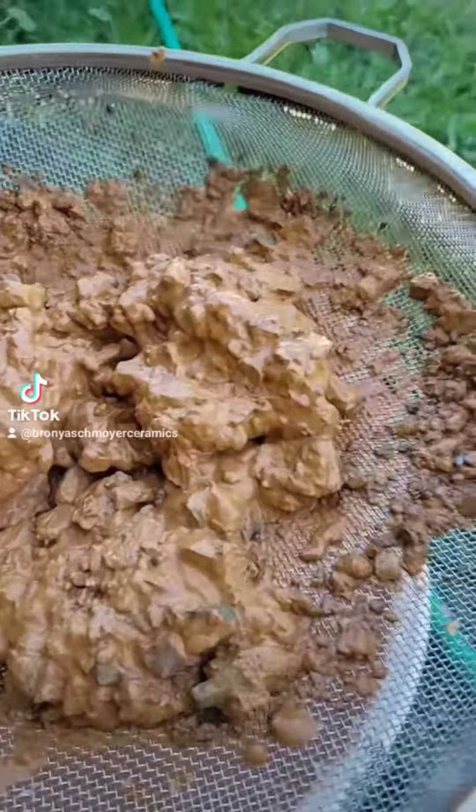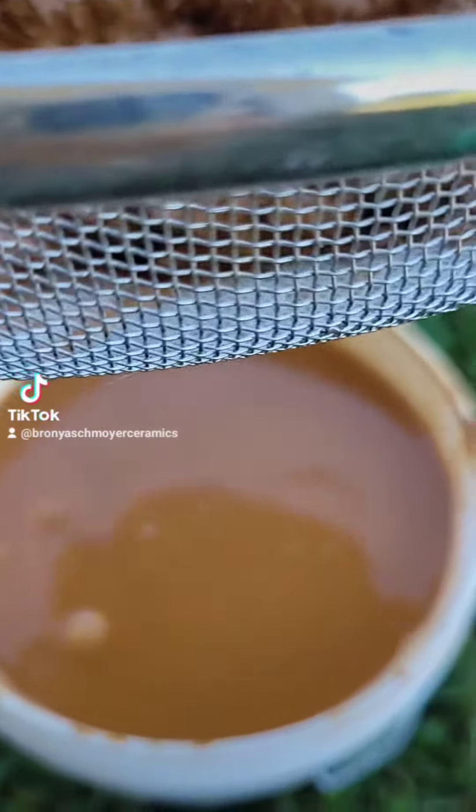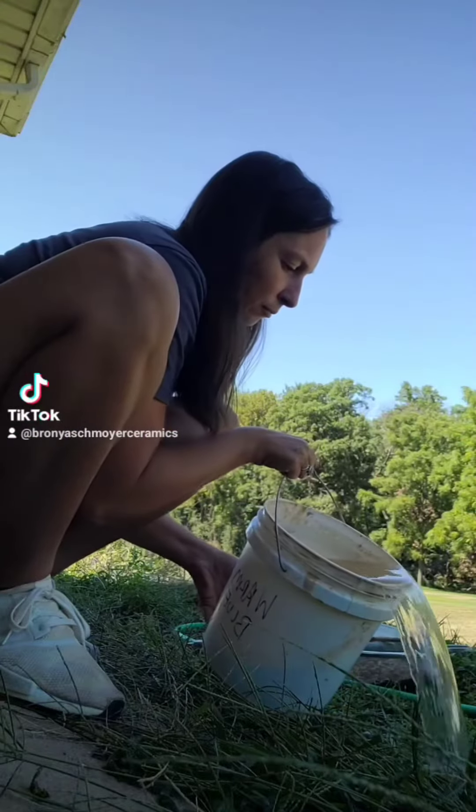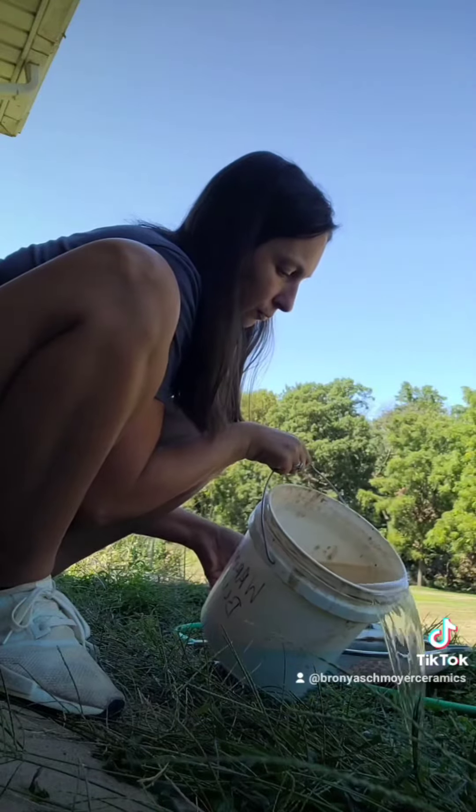I got it to that, but I had a lot of water in the bucket so I've got to wait for that to separate and pour off some water. Right there you can see the clay separation.